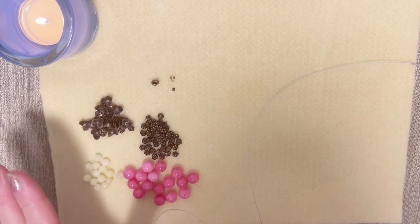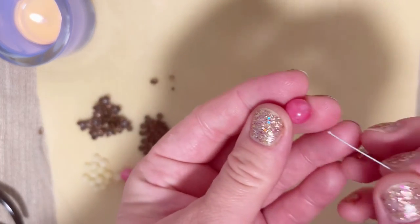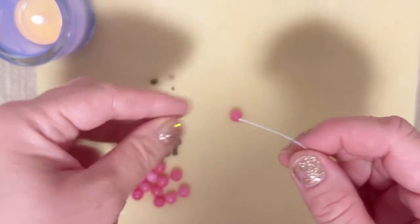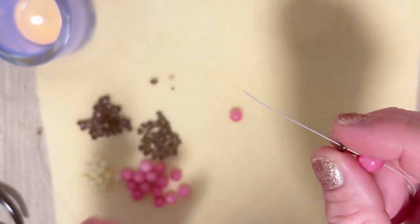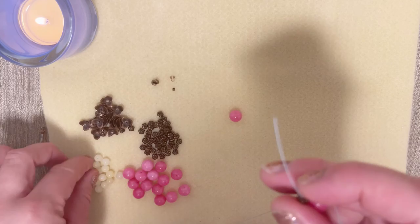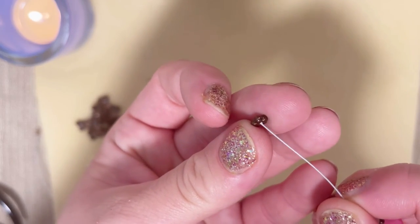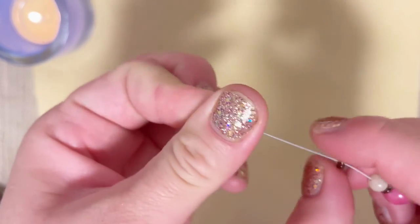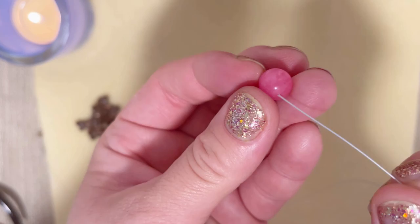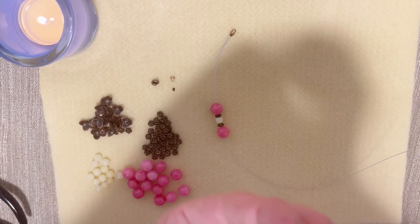We start with the pink bead — we put it on the wire, then put our spacer. Again, if you don't have spacers you can use maybe an 8-millimeter copper tone bead or just skip it. Then we put a yellow bead, another spacer, and our second pink bead. We should have something like that, and now again it's time for a spacer and a yellow bead.